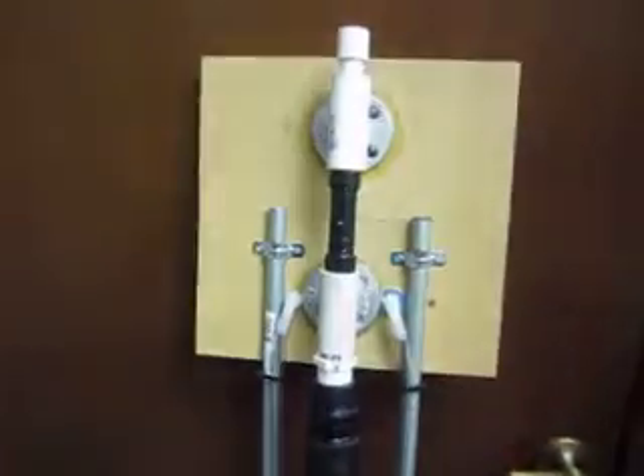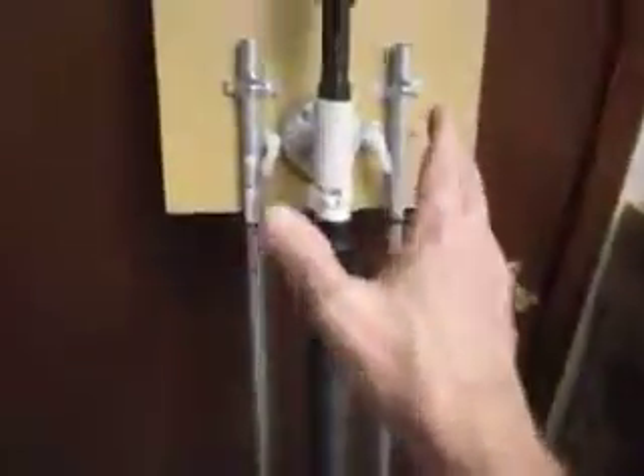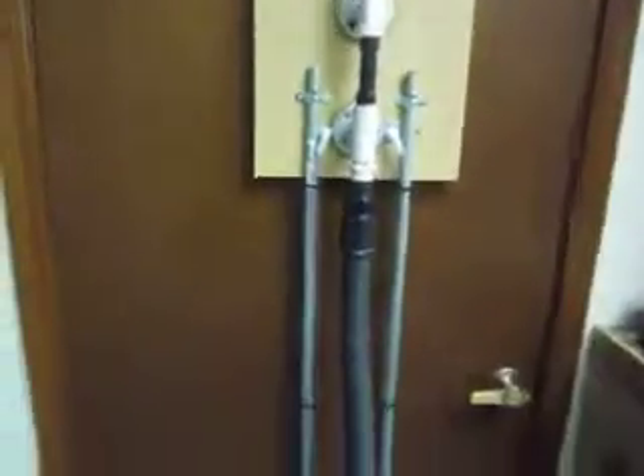I'm going to go ahead and fire it up. Right now it's not under vacuum — this is in the closed position. I'll turn on the vacuum. There'll be a T here pulling a vacuum on two of these. I turn the handle right there — now it's pulling a vacuum and it's holding it up there.